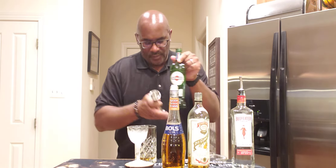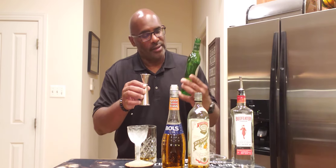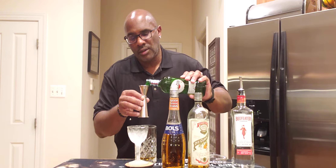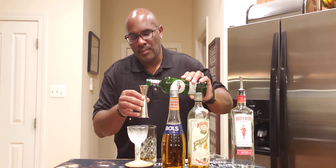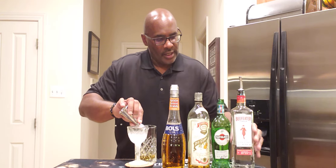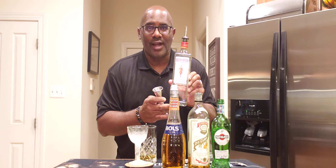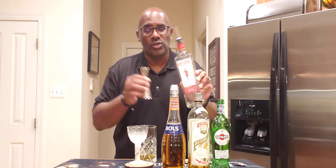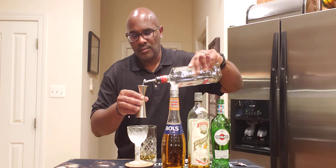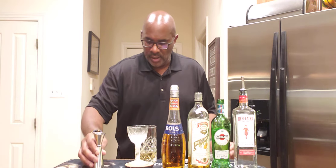You're going to have 30 mils or 1 ounce of dry vermouth. I'm going to continue with 30 mils or 1 ounce of your choice of London dry gin — in this case I'm going with Beefeater. Again, that's 1 ounce or 30 mils.